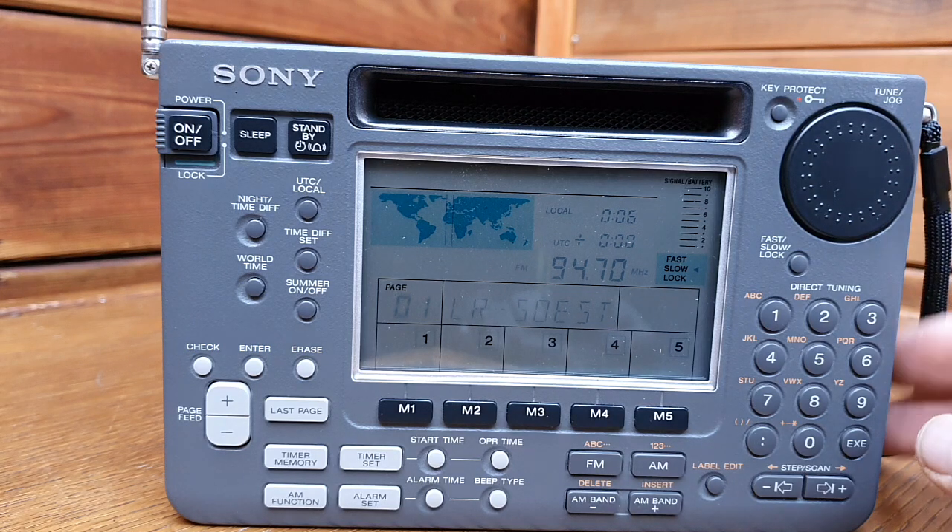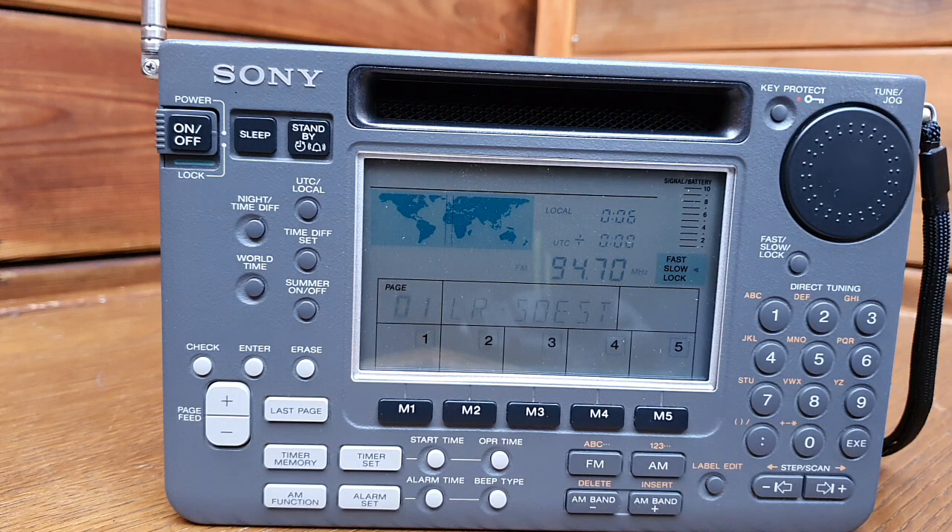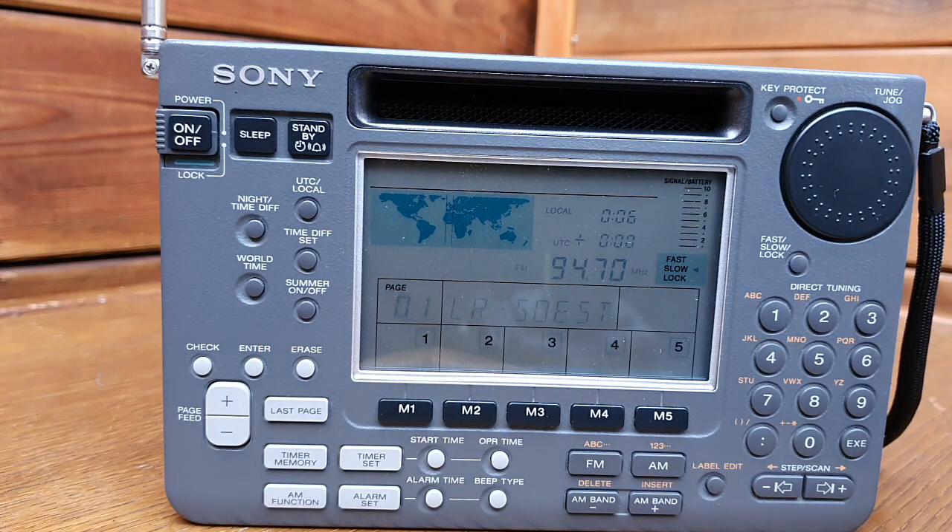Whenever you do it yourself or use a technician, tell them to replace all electrolytic SMD capacitors - from the audio stage, from the rectifier stage, and from the oscillator stage - so the radio will work fine. If you only change the audio stage capacitors, the radio will work for now, but after a few years the oscillator circuit capacitors will also go bad and you won't be able to tune weak stations. The best replacement capacitors to choose are from Panasonic - they have better tolerance and better life.